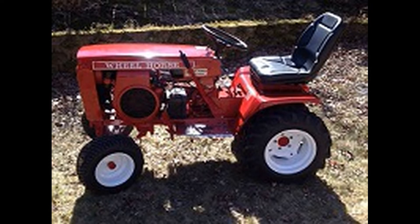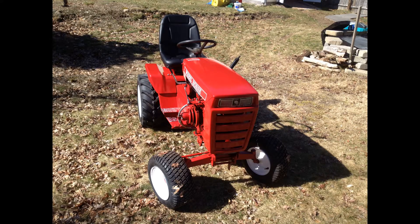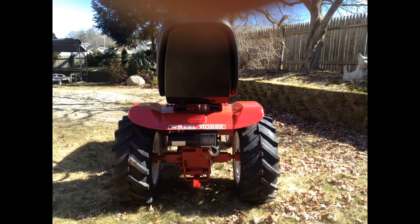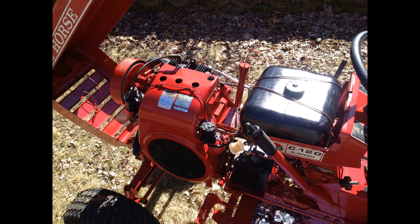I just wanted to share some pictures of me tearing it all apart, fixing it up, and at the end there is a video — you can hear it running and get a live look at it. Anybody who's owned a Wheel Horse knows how great they are. It's a lot older than my John Deere, but so much nicer. I hope you enjoy. If you like the video, give me a thumbs up and a like and share. Talk to you soon.